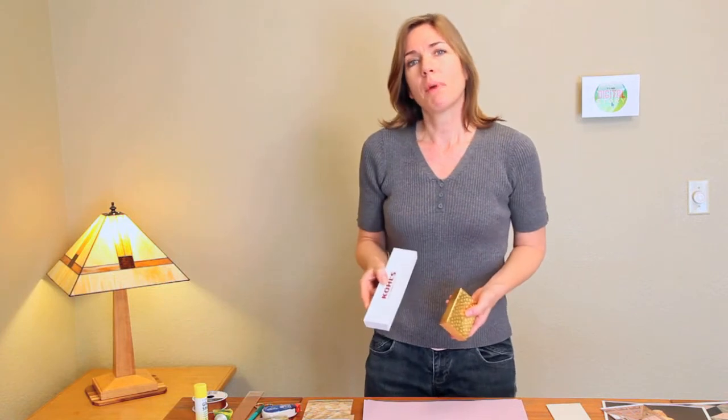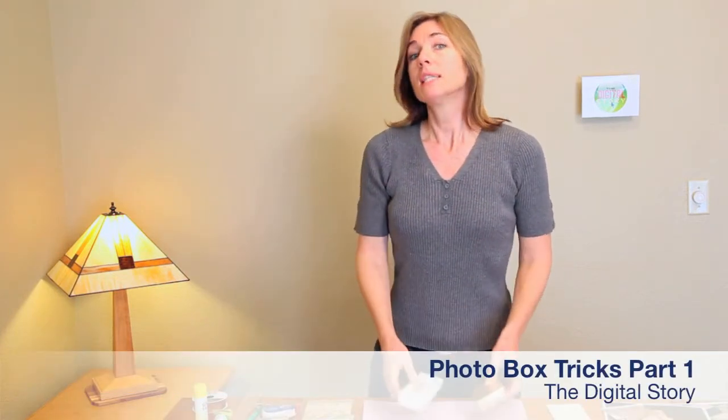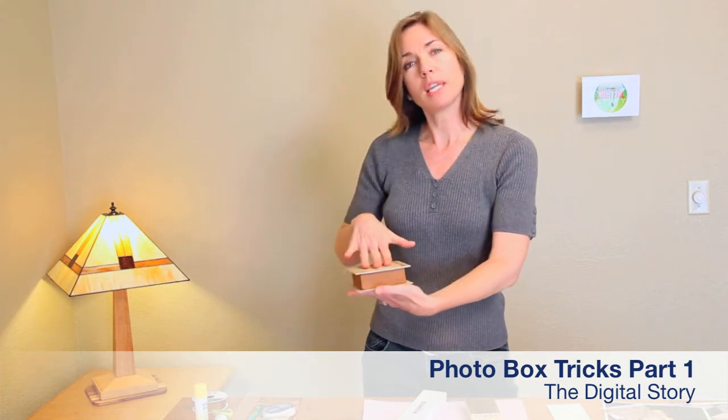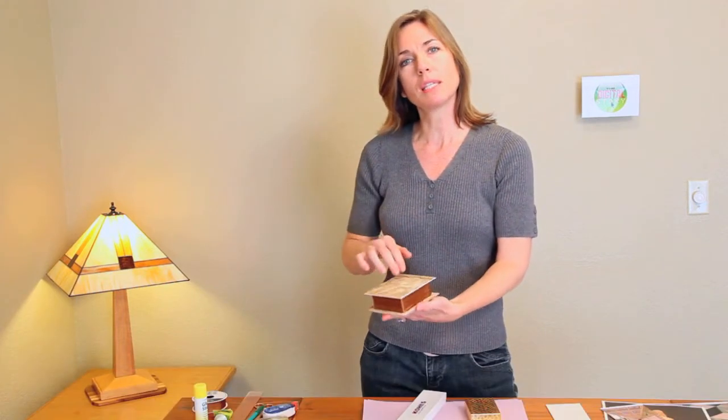Why not take these boxes and actually customize them with your own photographs? Today I'm going to share with you how you can take old boxes and, by simply mounting photographs on map board and adhering them to the box, customize it into your own beautiful gift box.